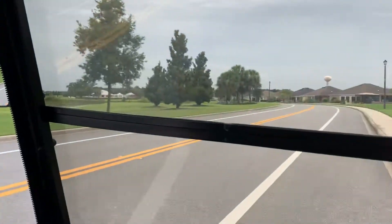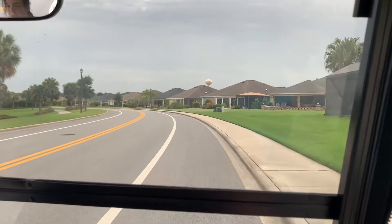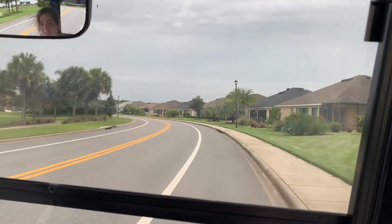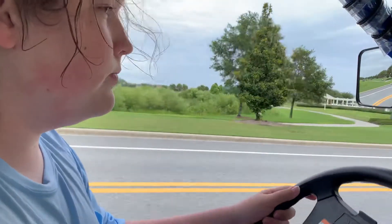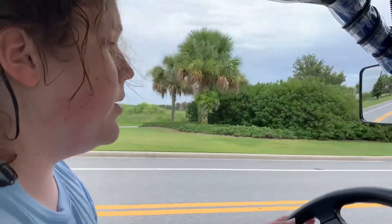I'm probably going around 18, 19 miles per hour right now, because all golf carts — or at least legal golf carts — have a governor that limits them to about 20 to 23 miles per hour, probably so that you have enough speed to pass someone but still maintain the speed limit for the most part.